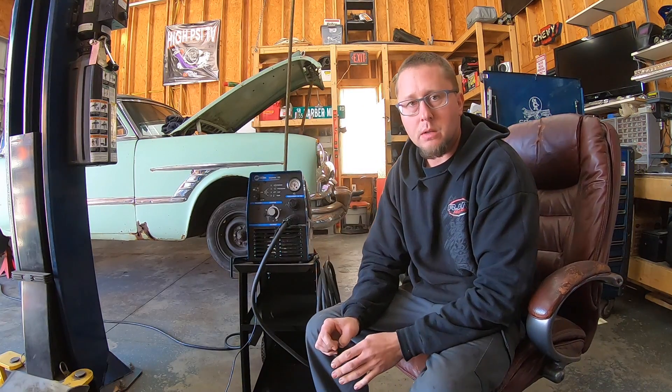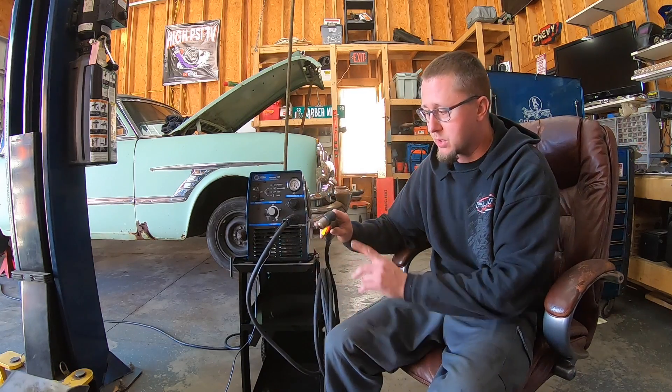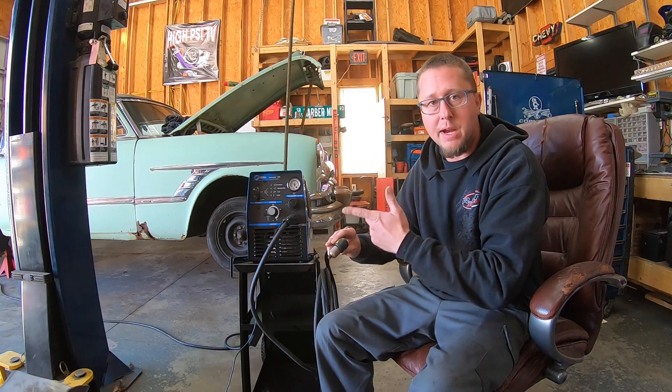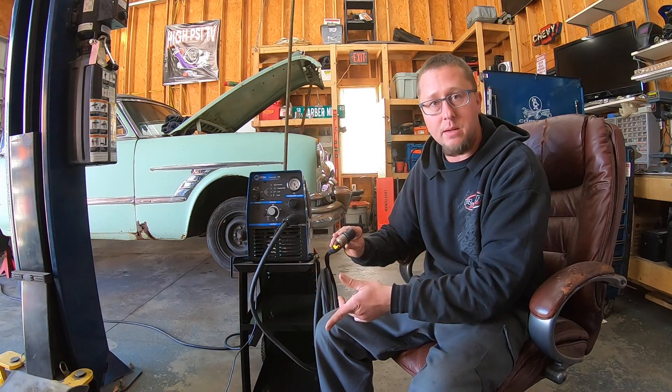Before we talk about this actual machine, let's talk a little bit about plasma cutting and how it works. Plasma is defined as the fourth state of matter — so you have solid, liquid, gas, and then plasma. Basically, it takes an electrical arc and air pressure. The air pressure is magnified as it goes through your cutting nozzle. You can use shop air, nitrogen, or oxygen, but shop air is what most people use. As it comes through the nozzle it's accelerated, and that with the electrical arc creates plasma.